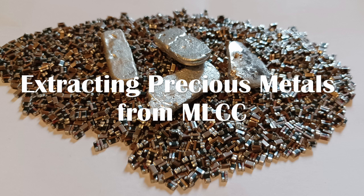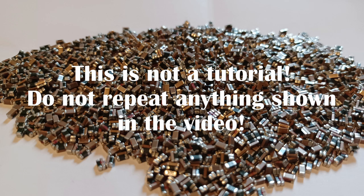Hi everyone. Today I will extract precious metals from multi-layered ceramic capacitors. I will also be explaining some things about them, because I do happen to have some insider knowledge on the matter. This is not a tutorial — do not repeat anything shown in the video.